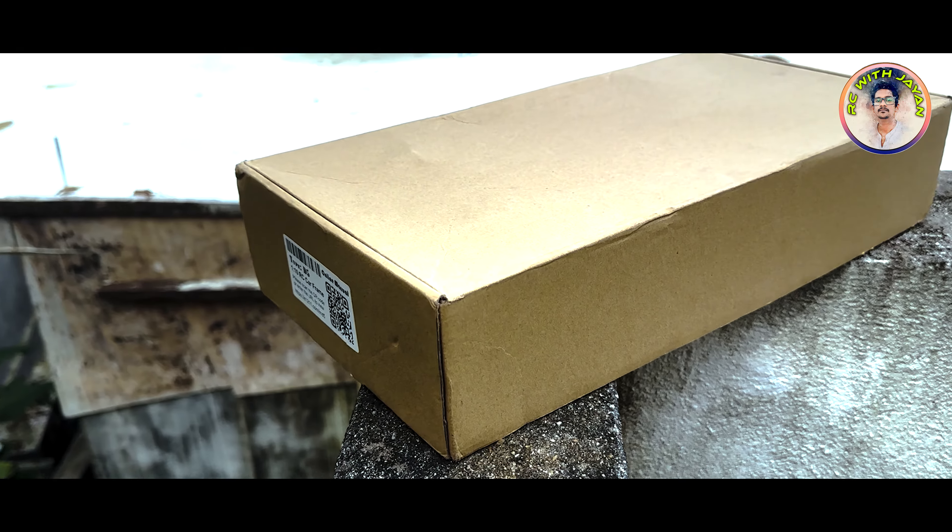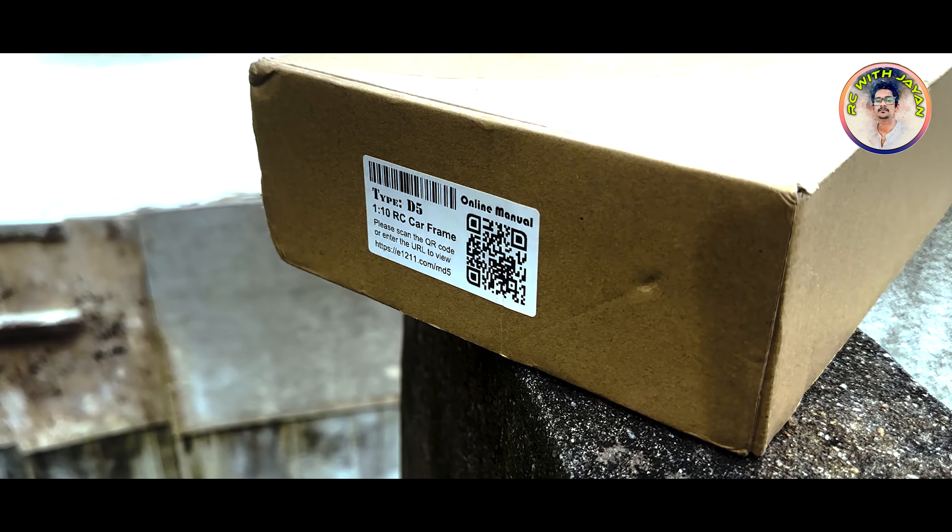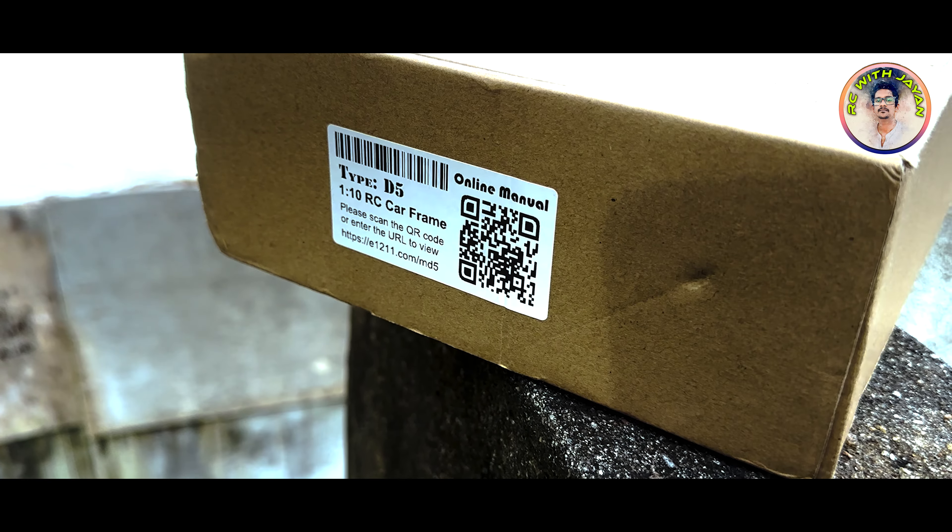I'm going to do an unboxing video and unbox this new item. I'm going to talk to you about the Sakura D5 — it's the 1.10 content scale.